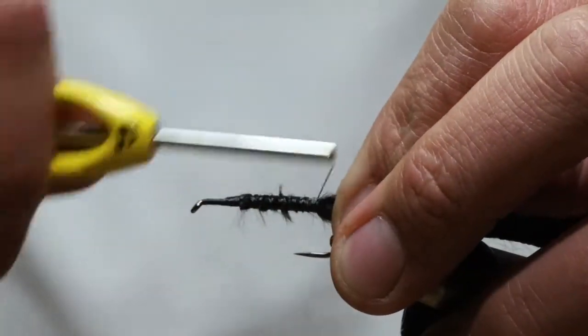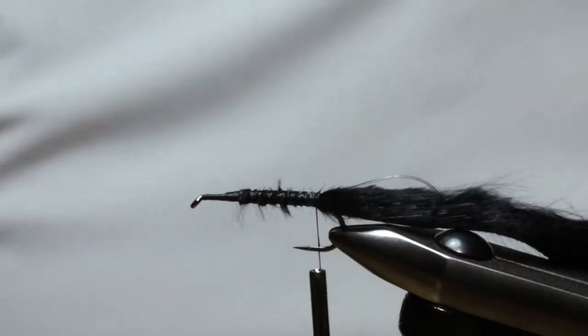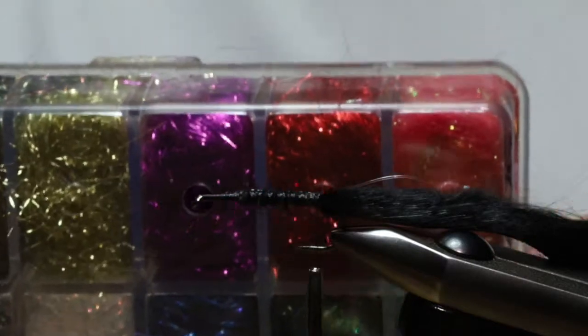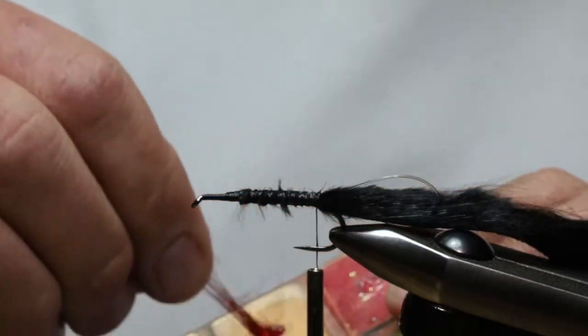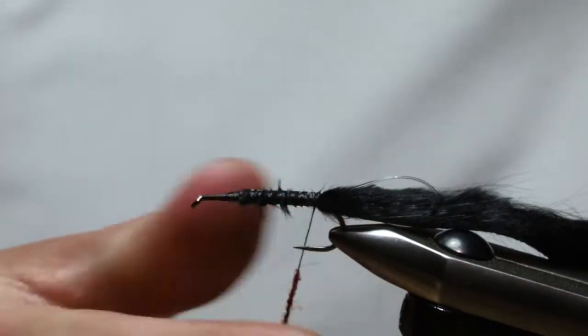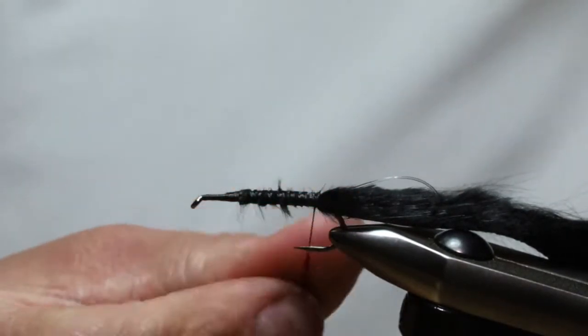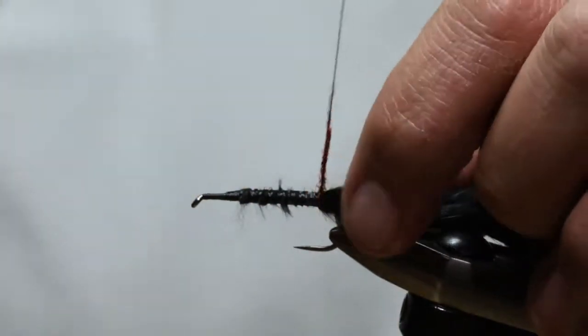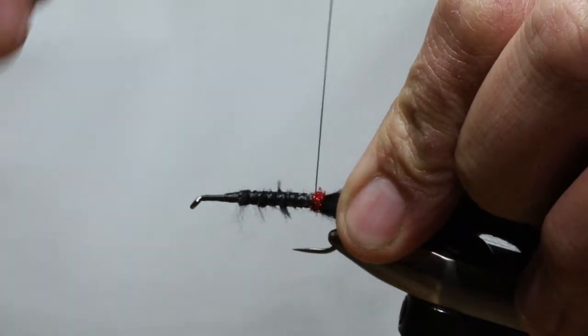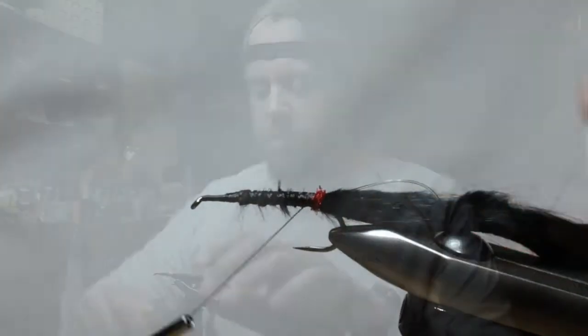Advance and bring the thread back to the bend of the hook. Now we're going to take a little bit of Semperfly's Eye Stub in red — about eight and a half strands — and dub it onto the nano silk to create a little red spot here at the back. I saw this done on a mouse pattern a few years back and I've always done it since.